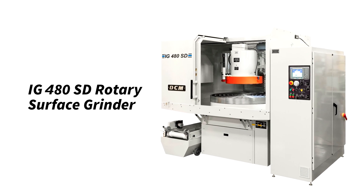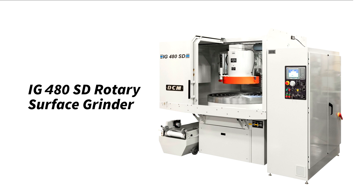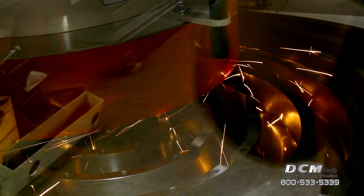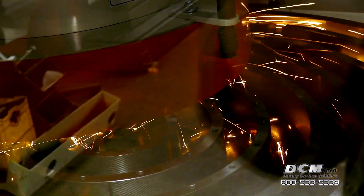The IG480SD Rotary Surface Grinder is designed for a wide variety of flat grinding applications. Grind glass, ceramic, carbide and metal with DCM style grinders.